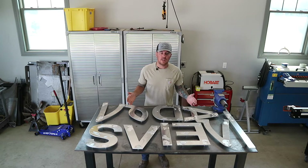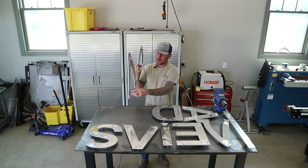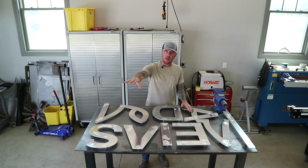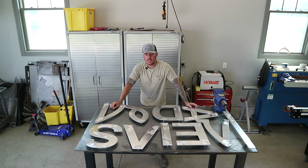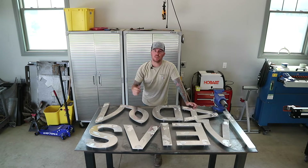I finally got all these letters welded up — all the standoffs are welded on them now. These things are ready to get mounted onto the main sign. I got to say, I'm beat. This aluminum kind of sucks to work with, but I could sure use a cold one. I could use a hand from the Keystone Girl putting this thing together, so let's get her out here.